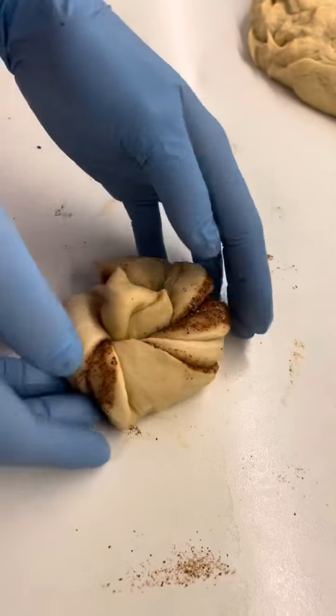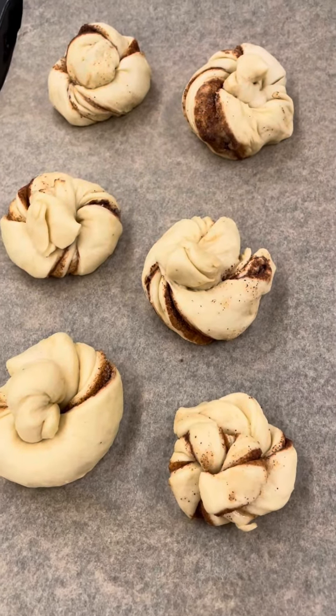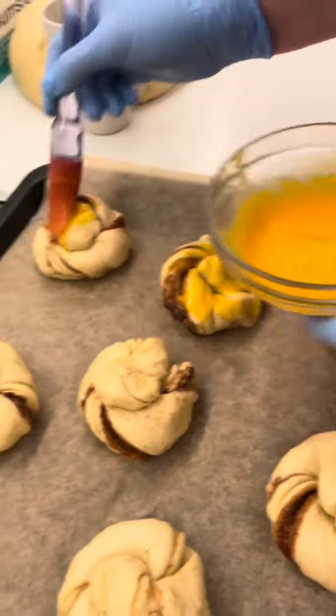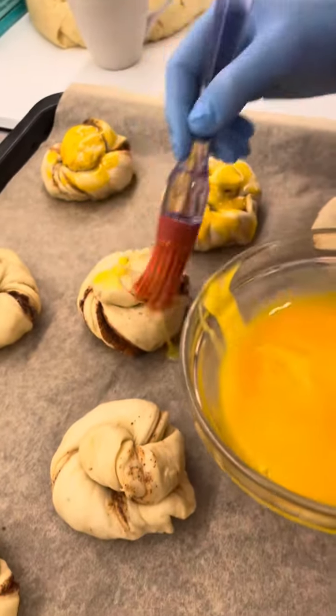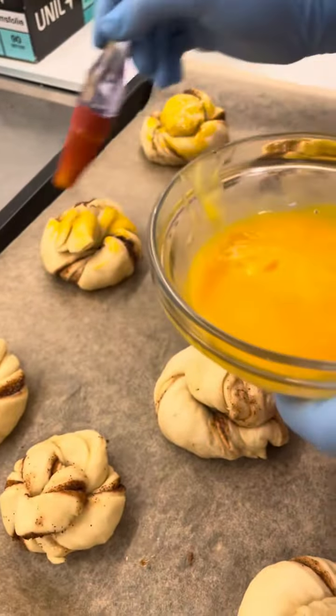Look at that guys — beautiful cinnamon buns. And then put some egg yolk so it becomes shiny and beautiful. Mahamis!